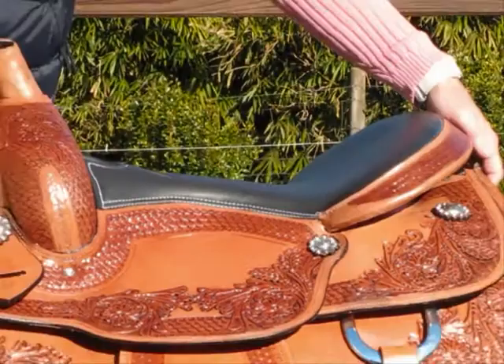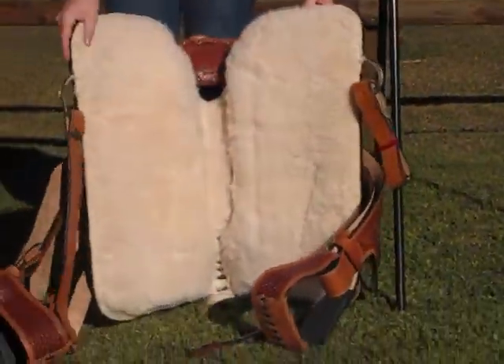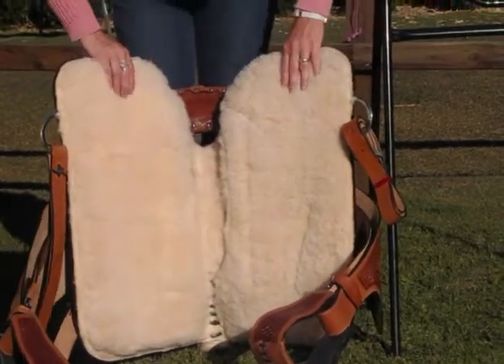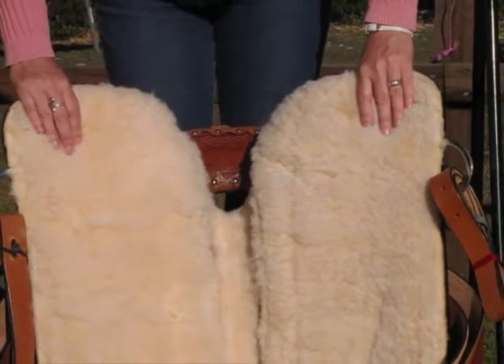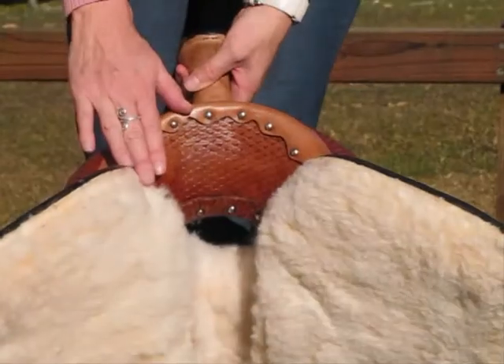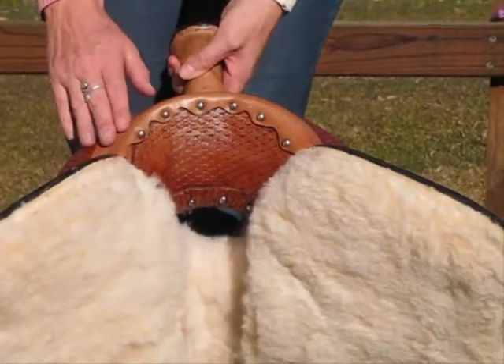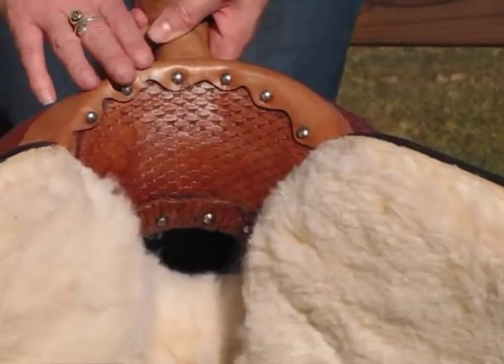Underneath the saddle is a fake fur sheepskin. This sheepskin has got a lovely deep padding on it as well, making it very comfortable for your horse. The gullet on this saddle is a full quarter horse gullet with a 7-inch. It also has a lovely basket weave detail in the gullet as well.